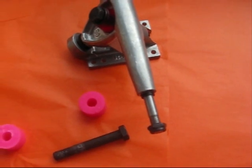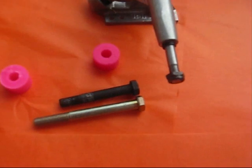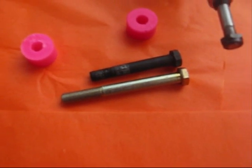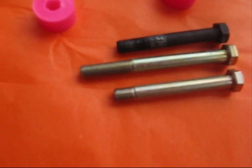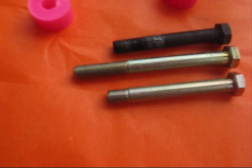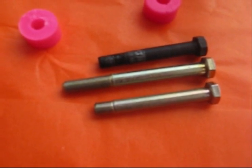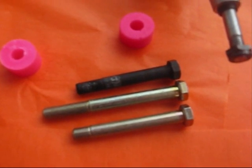To make the 2.75 inch kingpin, we take a 3.5 inch one and cut it down. Here you can see it cut down on a lathe — it has a short amount of screw thread at the top, which means there's less thread to rub inside the bushing.